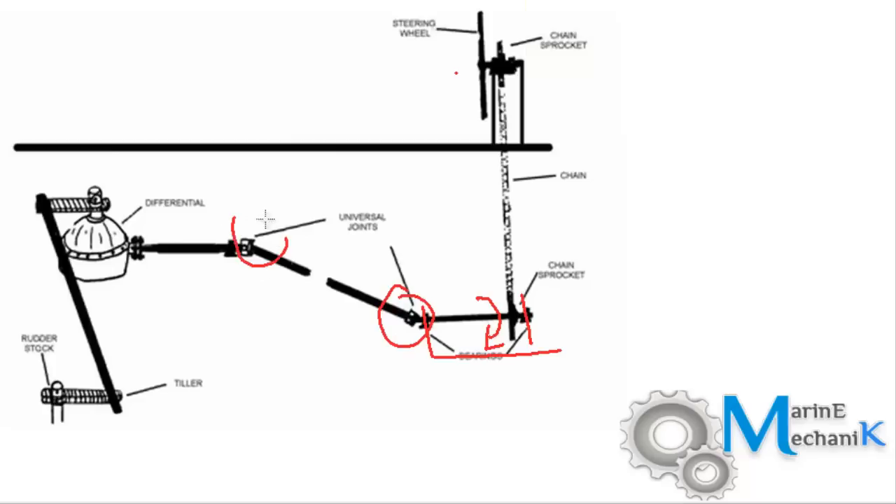There are going to be two or three universal joints depending upon the boat size and length, which transfer the shaft rotation. Then there's a differential gear or bevel gear. As the main shaft rotates, the gears engage and rotate, and as this rotates the rudder and tiller arrangement starts to move. This is one more arrangement for operating the rudder.